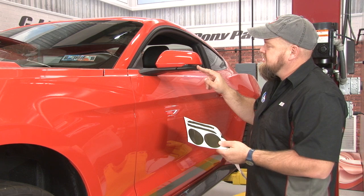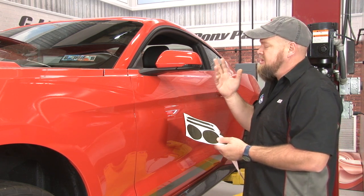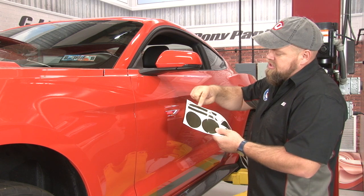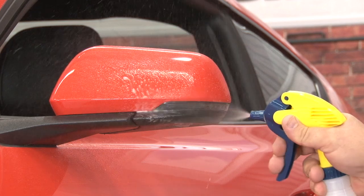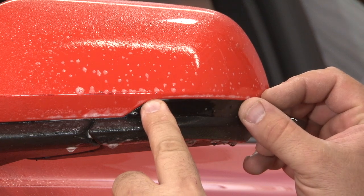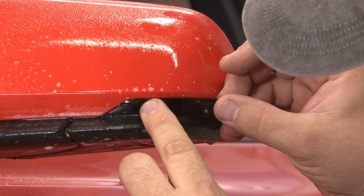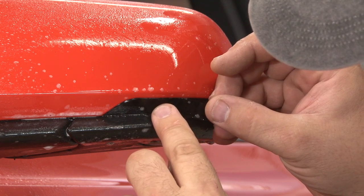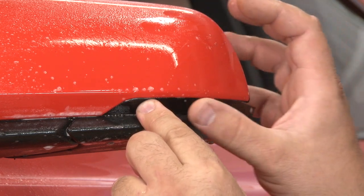Moving forward, we're going to do the lights located in the mirrors. This is only going to be on the premium car, so if you have a base model you can skip this step. They are labeled as driver and passenger — they are unique, so make sure you grab the right one. This one seems easy but it's very small and is a very accurate cut, so you've got to get it all the way down into the groove or it will be too long.